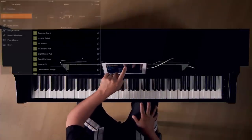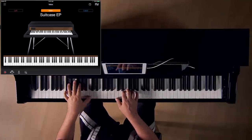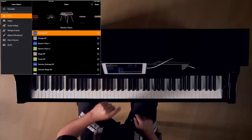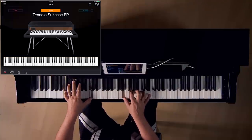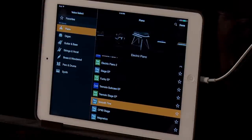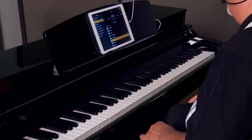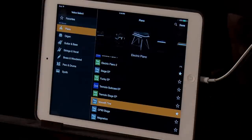Let's try a few electric piano sounds. Simply scroll over to the electric piano graphic, and from here I can try the suitcase electric piano. Here's that same suitcase electric piano with a tremolo effect. And this is the smooth tine. The app gives you the ability to star your favorite sounds and they'll appear in the favorites menu.